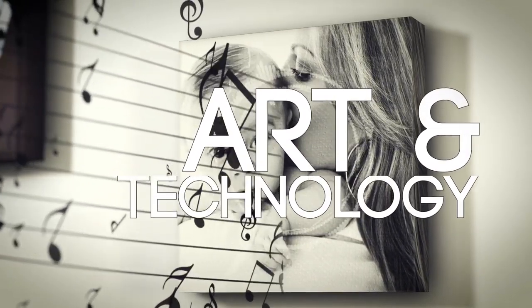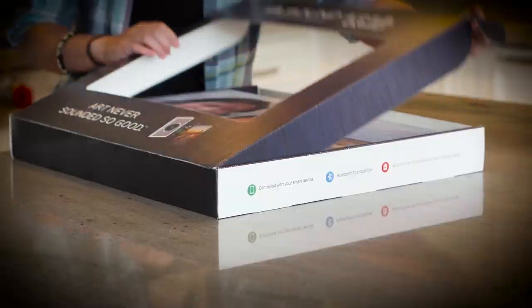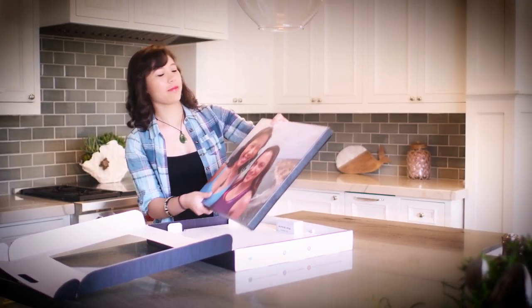When art and technology intersect, there is a seamless blend of creativity and function. SoundArt is elegantly hidden behind a high-grade textured canvas wrap, bringing together the best of sound and art.